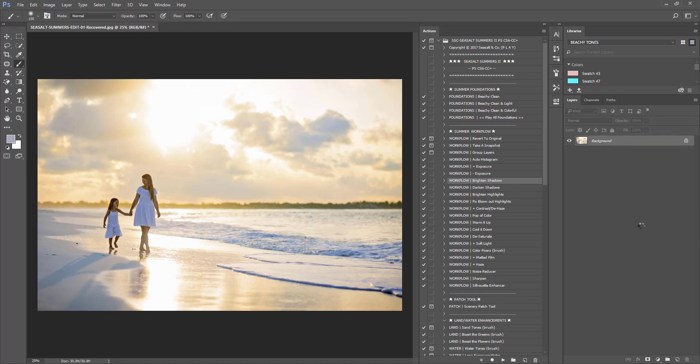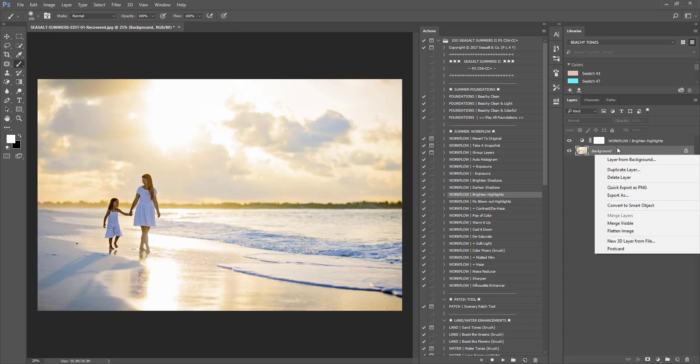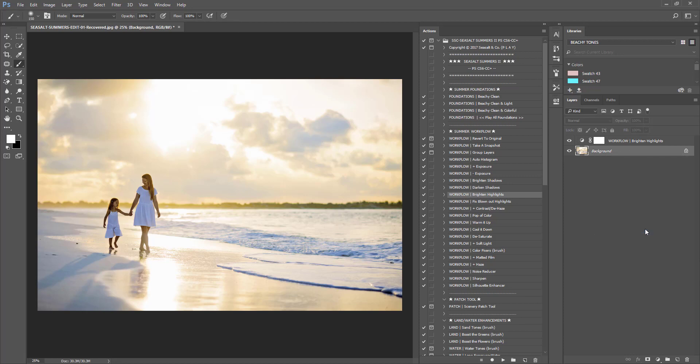The next thing I want to do is brighten the highlights, because I want the sun to pop a little more and the glow that the sun leaves on the sand with the water — I want that to pop. So we press play on Brighten Highlights and it has run. Pressing it off and back on, you can see it just brings more of a glisten, which I really wanted. You can adjust your opacities if needed and run it again if necessary.